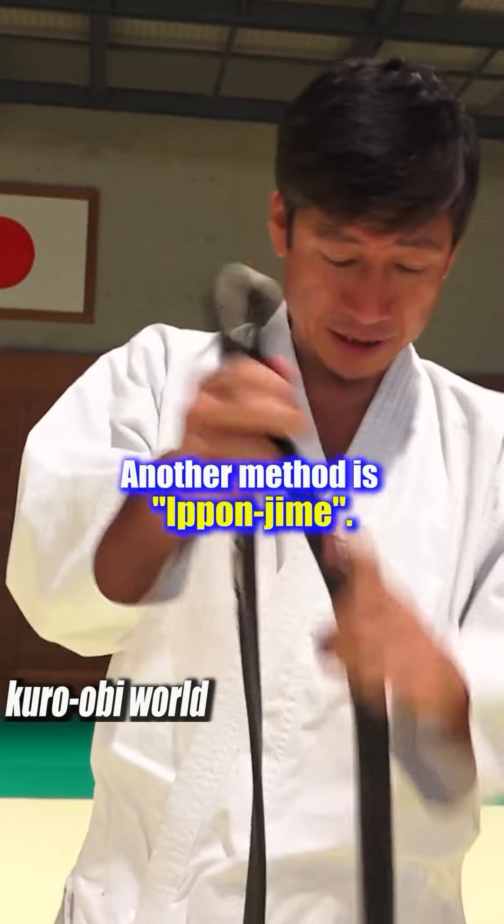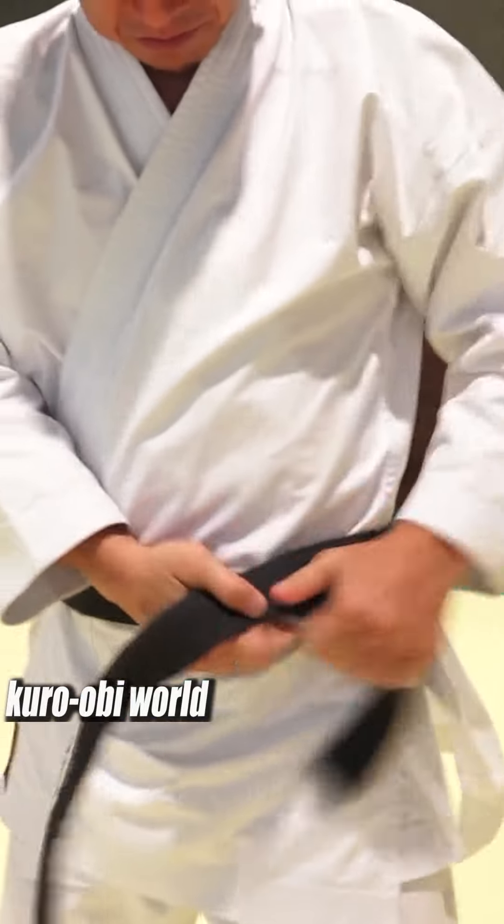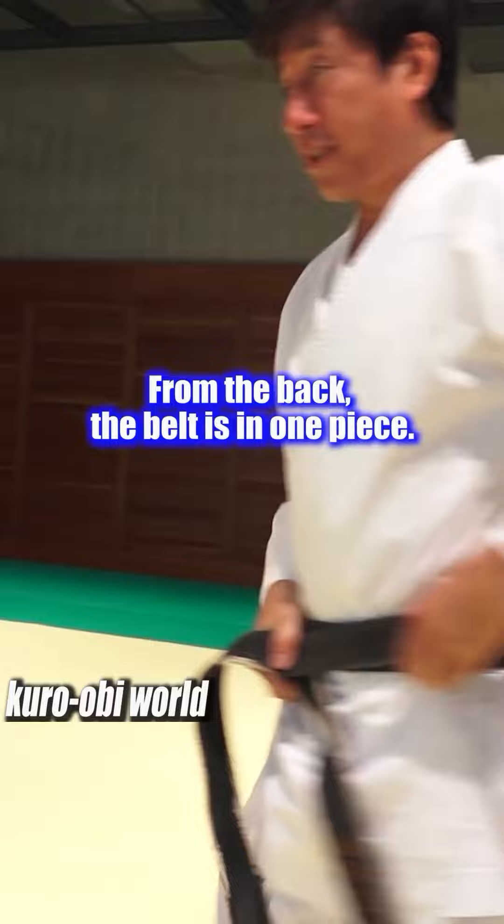Another method is iponjime. Place the end of the belt on your side. From the back, the belt is in one piece.